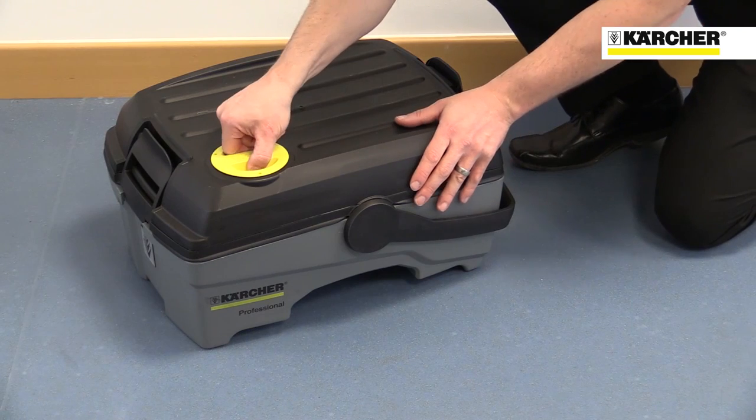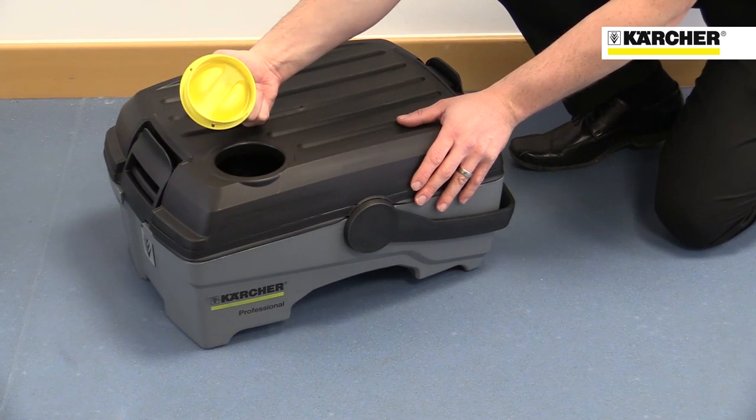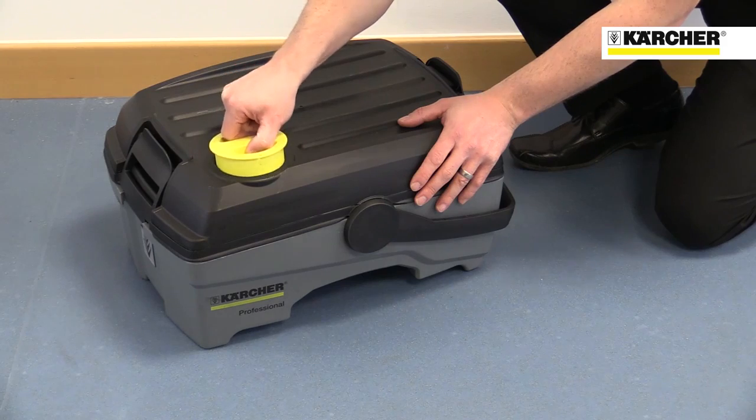The filler cap acts as a convenient detergent doser. Each capful of detergent gives a 1% dilution.